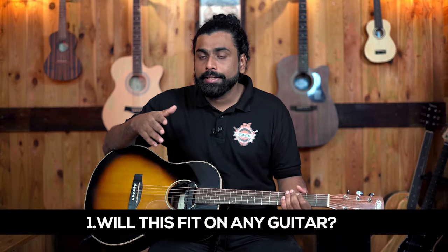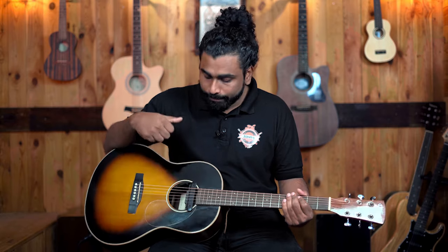Now for some frequently asked questions. First: will this fit on any guitar? Yes, as long as it has a standard sound hole, since this is a sound hole pickup. Please note that magnetic pickups only work with steel string guitars — not classical guitars. The Fishman pickup can work with any guitar, but the Double X0 pickup is exclusively for acoustic steel string guitars.